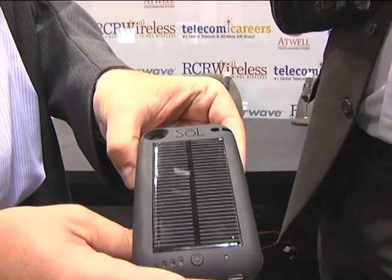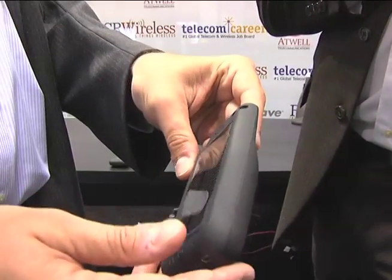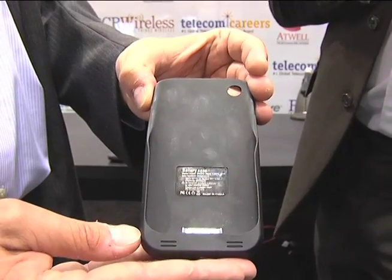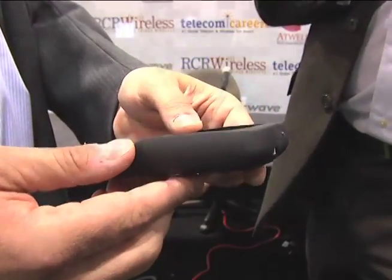You can also completely charge the case from any standard wall outlet in an hour and 15 minutes. So within three hours, you have enough time on your phone to run videos or any other 3G applications for up to 22 hours continuously.